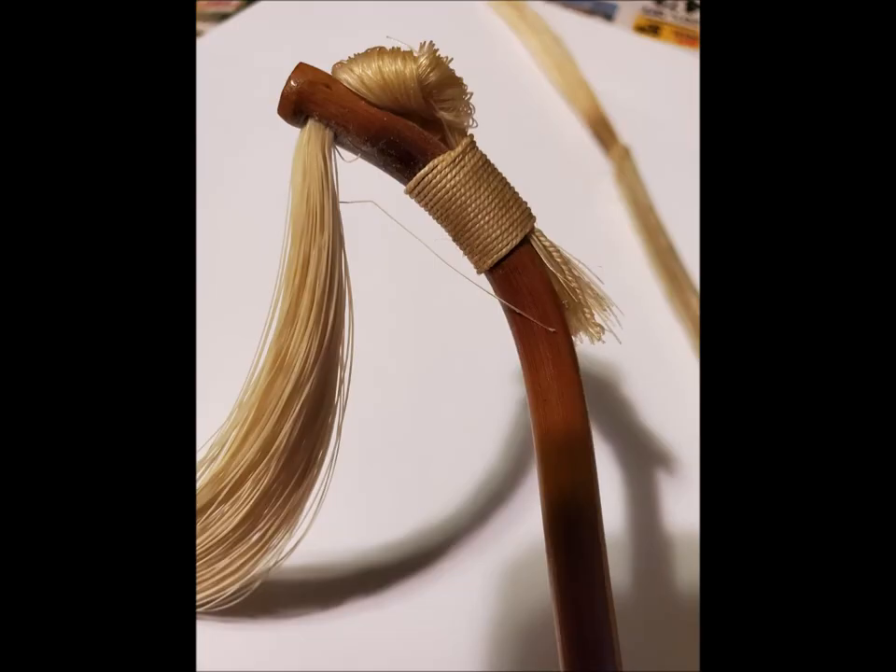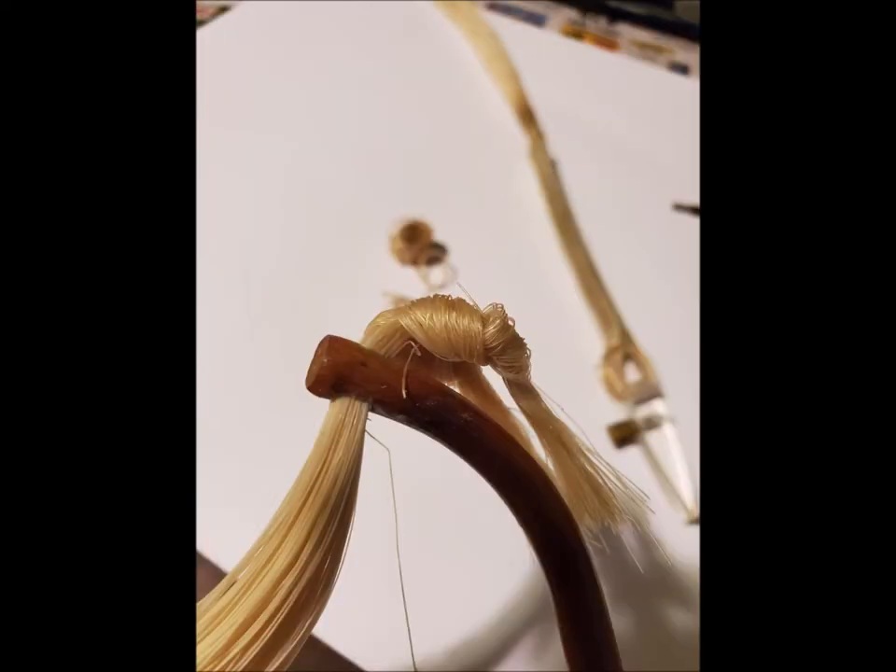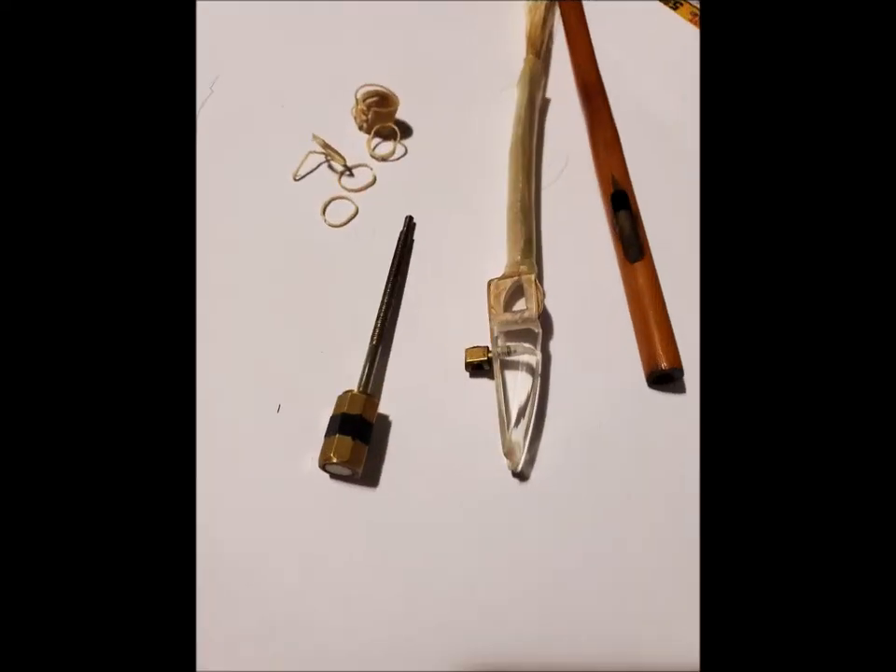First, I disconnect the horse hair from the frog and get ready to disconnect it from the end of the bow. Then I cut the string that holds the horse hair to the tip of the bow, which releases the horse hair. I cut the knots off to get the horse hair off the bow. These are the old pieces — the stripped-out nut and frog — and the string that was holding the horse hair to the bow.